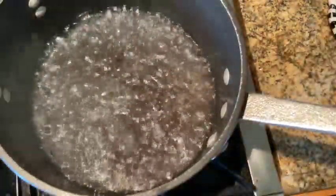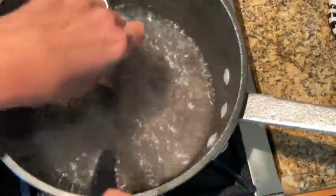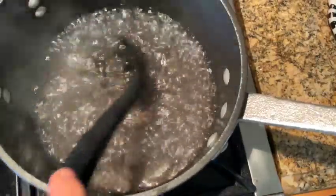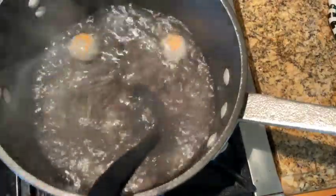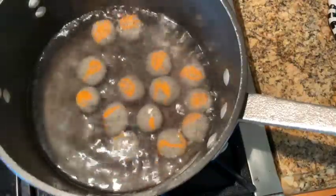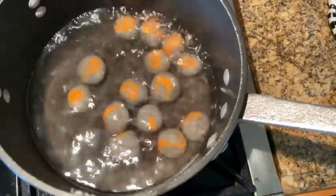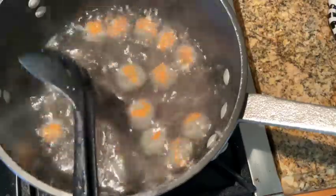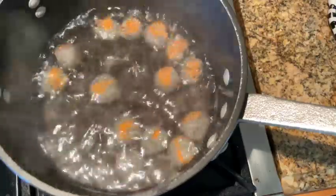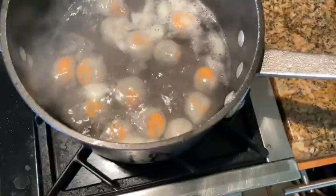To cook the glutinous rice balls, bring a large saucepan of water to a boil. When the water is boiling, gently stir the water as you add the glutinous rice balls to prevent them from sticking to the bottom of the saucepan. The glutinous rice balls will immediately sink to the bottom, and as they cook, they will start to float. Once the balls are floating at the surface of the water, cook for an additional minute.